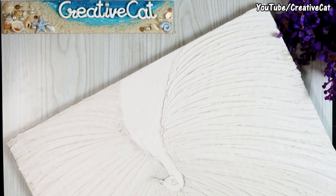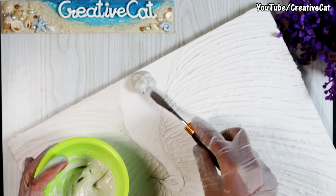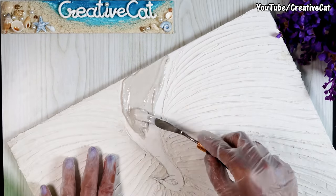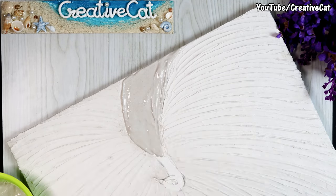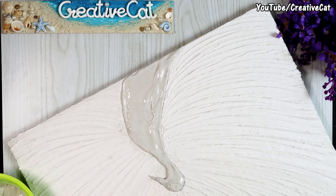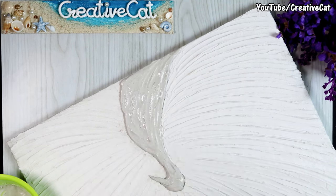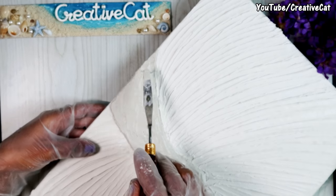Now apply paste on this area in a thicker layer, and make texture like this using a palette knife.